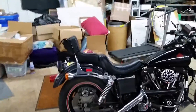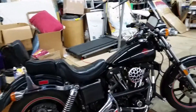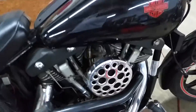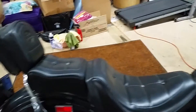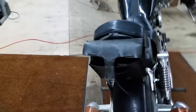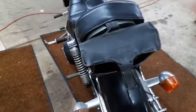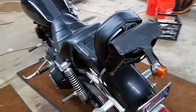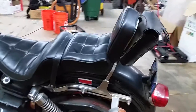This bike is absolutely 100% bone stock except for the air cleaner, which has been replaced with this custom one. It still has the original pillow seat and the optional bag — that bag was an option. Depending on the dealer, you'd pay anywhere from 70 to a couple hundred bucks for it.